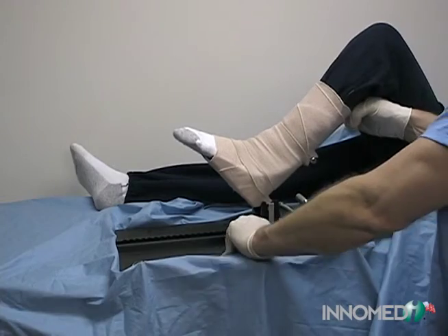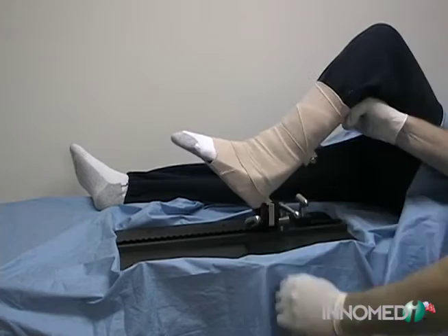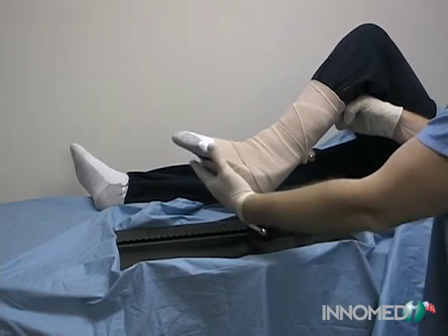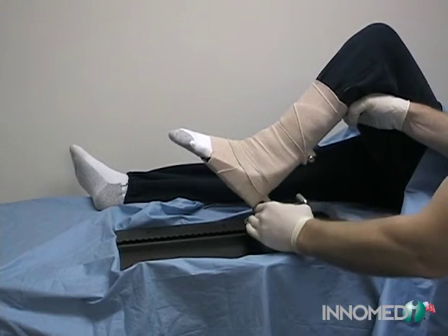The tilt bar allows the yoke to be tilted in either direction. Loosen the bar, adjust the yoke, and tighten to lock in place. The rotation bar allows the knee to rotate or pivot by loosening the bar. Tightening the bar locks the rotation position.